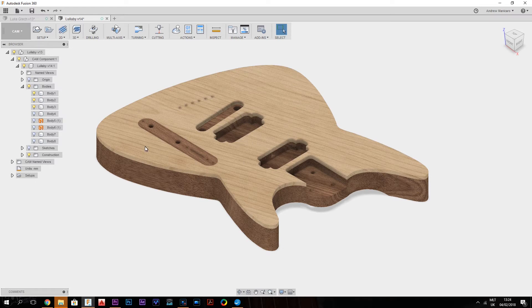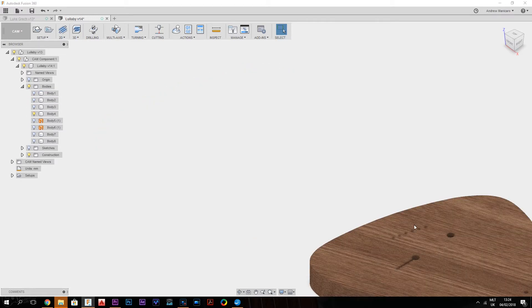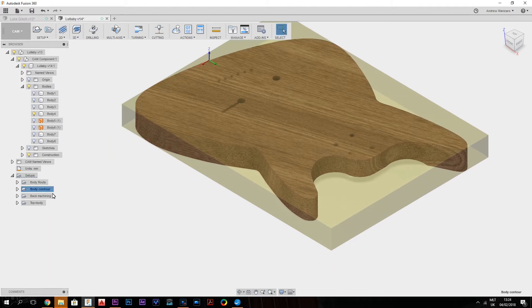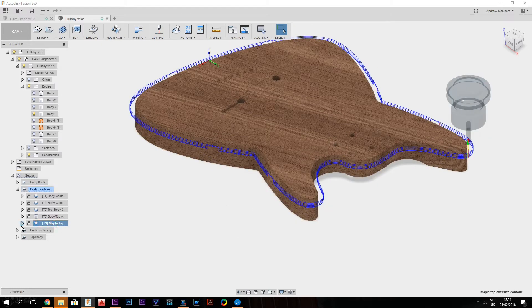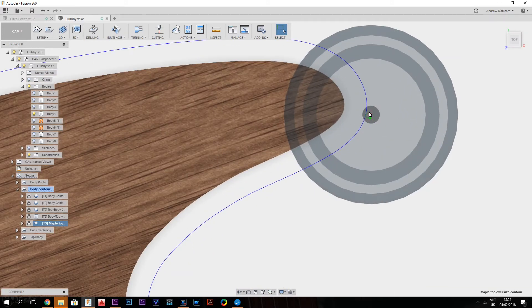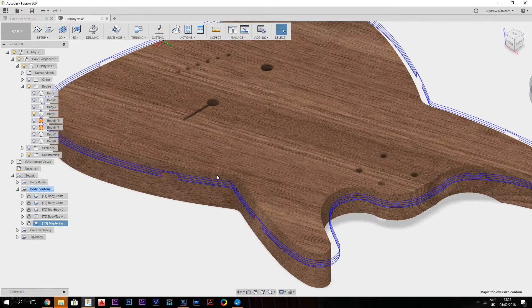Let's have a look at the tool paths for the maple top. I'm going to use the contour operation — in my setups under 'contour' in the drop-down menu I already have the maple top oversized contour. This tool path uses a quarter-inch flat router cutter and I'm leaving five millimeters of overhang. It's not touching the perimeter of the body, and I'm going down the full thickness of the maple top stock, which is nine millimeters.